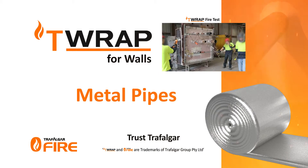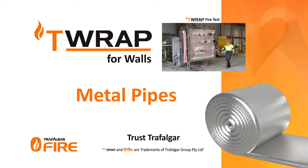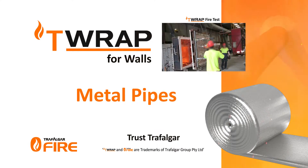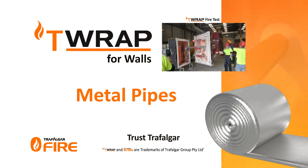Drafaga T-Wrap for metal pipe penetrations. Drafaga's T-Wrap and FireWrap materials are an improved method of achieving insulation performance. By simply wrapping the services for a certain length off the penetration, you can limit the heat rise and achieve up to three hours of insulation performance.